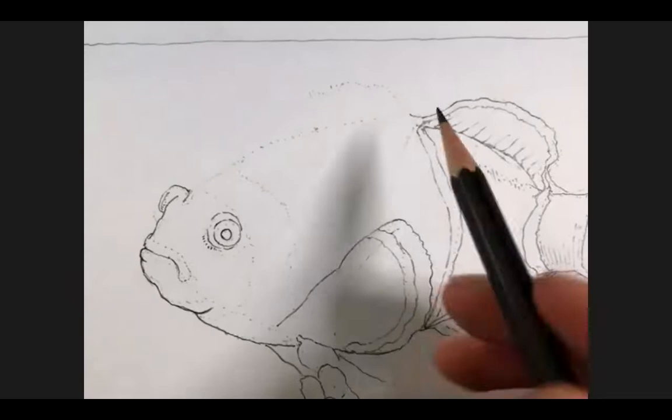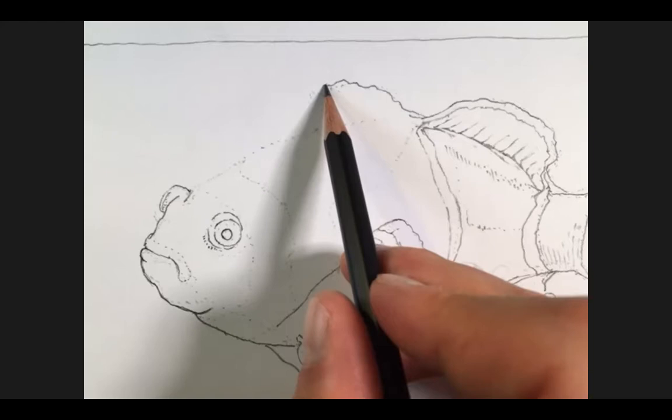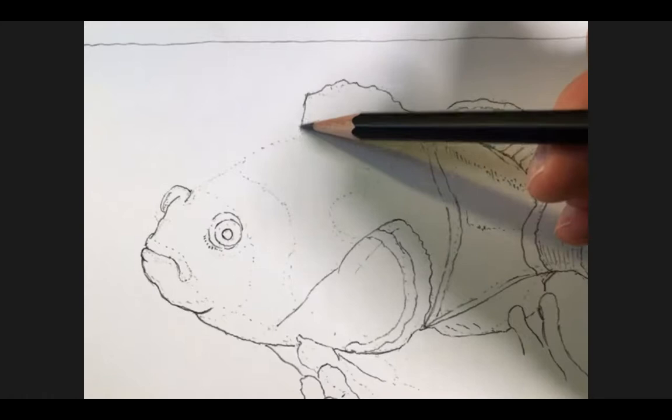Let's go ahead and continue. We have this nice ridge here, as the top of the dorsal fin sort of waves like a flag, and we'll keep building on from there.